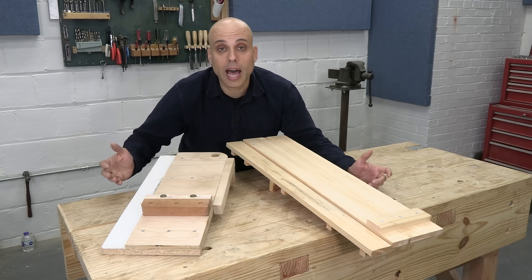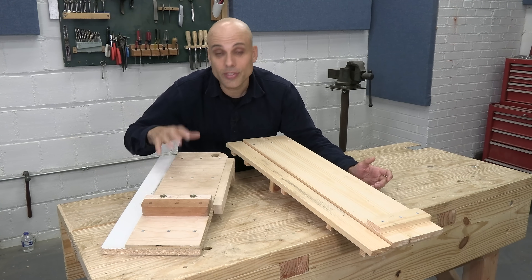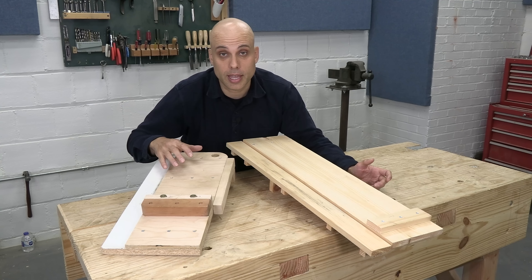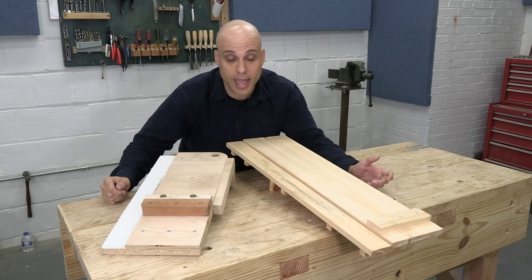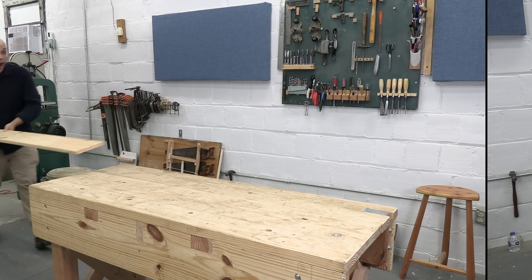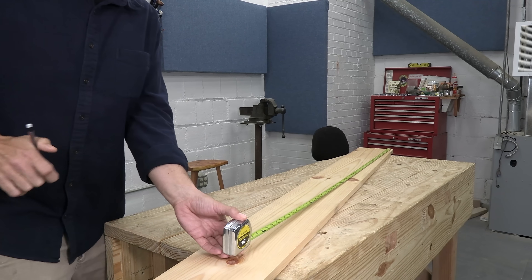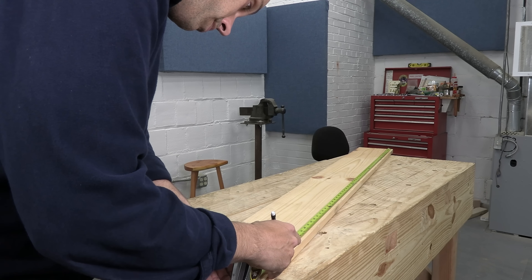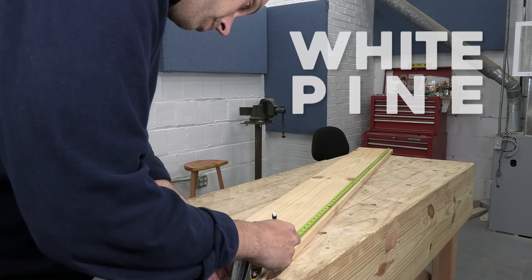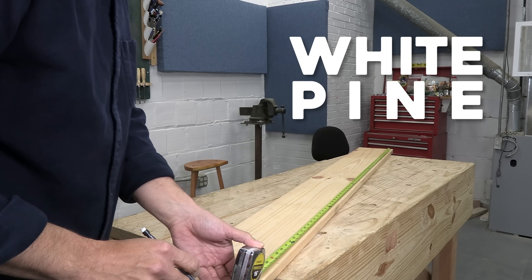The modern shooting board is also a lot harder to build. You have to get a bunch of fancy materials together, and it took me about a day to put together. The classic shooting board can be made from scrap wood you probably already have, and it's fast. In fact, let's build one right now. Building these old-style shooting boards is quick and simple — it's all solid wood, no fancy joints, and it doesn't have to be deadly accurate to work. I'm going to do the whole thing out of a single board of white pine.